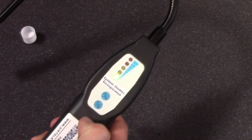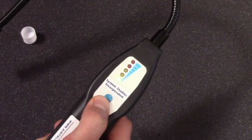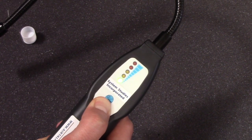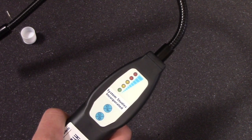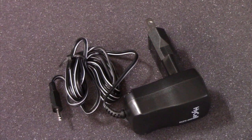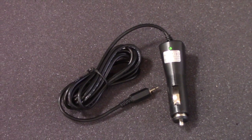When you have finished leak locating, turn the hydrogen detector off by pressing and holding the on-off button until the LEDs no longer light. The hydrogen leak detector's batteries can be charged by plugging in the included wall outlet or the 12-volt car adapter.